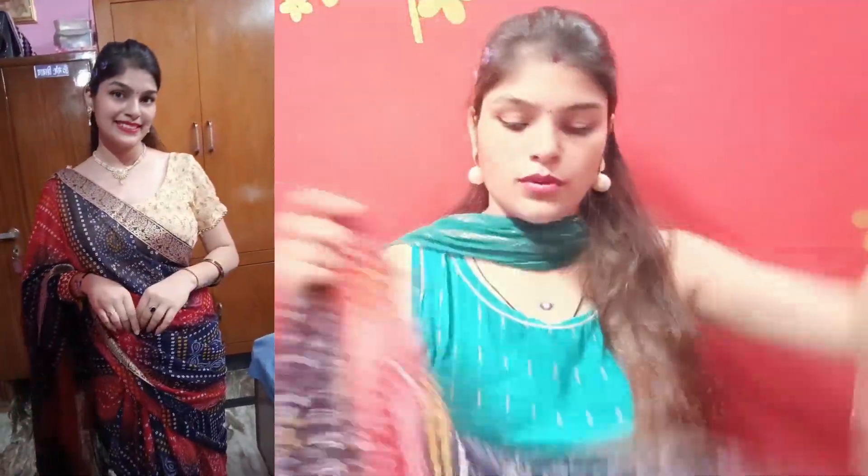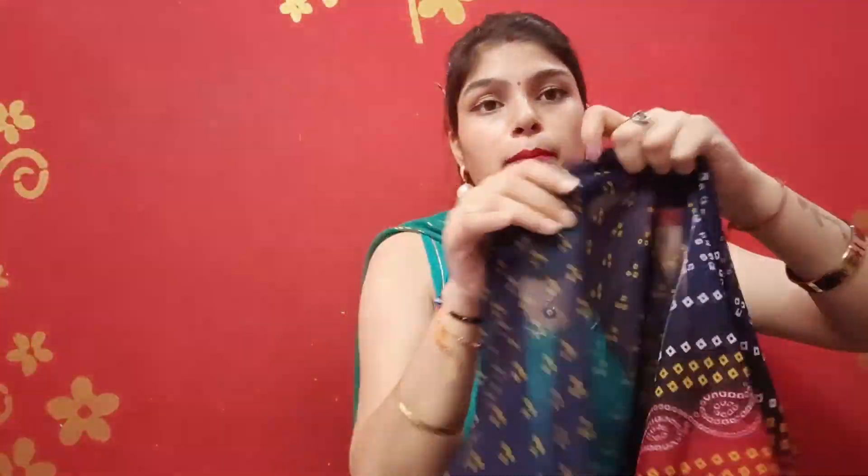You will get the blouse piece in blue and you will also get lace that you can put on your sleeves. This is very affordable — it is under 300 rupees. There are a lot of affordable products and you can check all of them out.